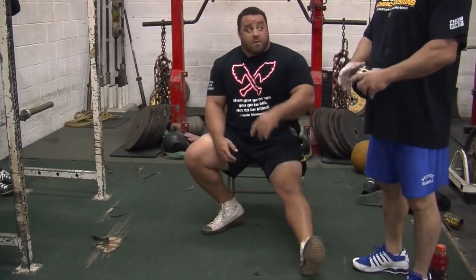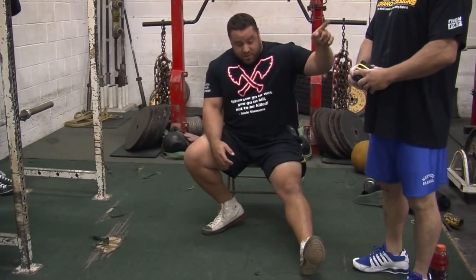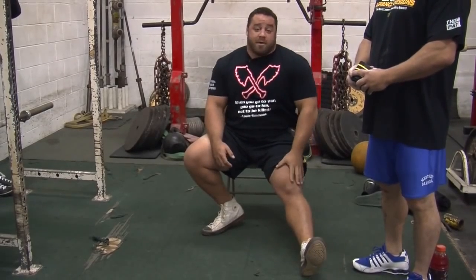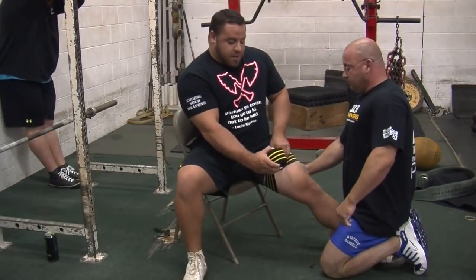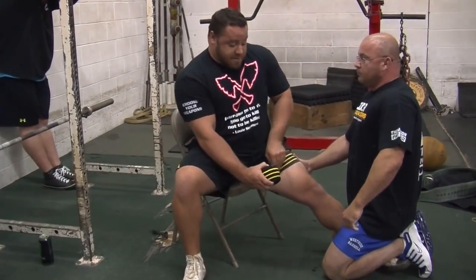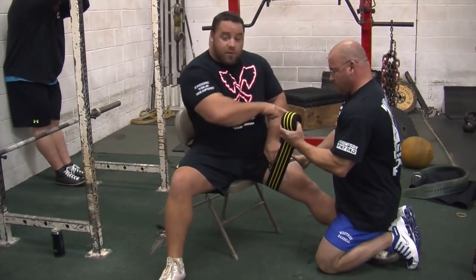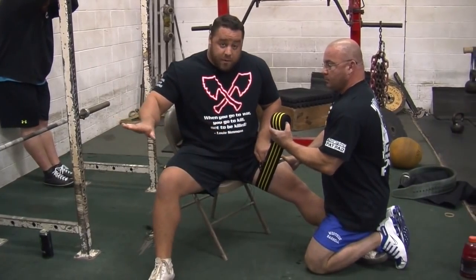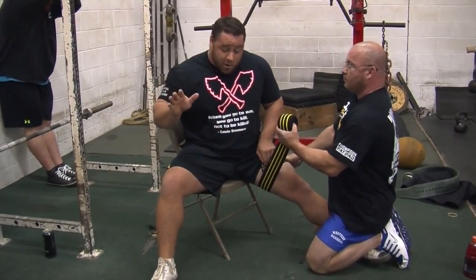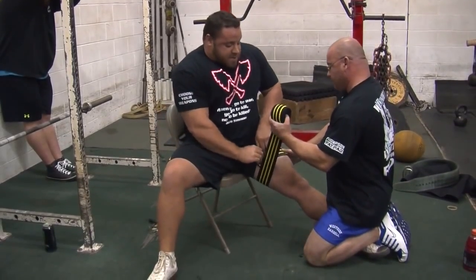Hey, this is Dave Hoff at Westside Barbell, all-time record holder in the total. This is my friend Joe Jester, training partner. We're going to show you how to wrap a knee the Westside style. Today we're using the Inzer Gripper wrap — Inzer sends us these and it's the best knee wrap in the world. We always start wrapping outward, because when we're squatting we always want to push our knees out in the hole. If we go down and our knees come in, that's how injuries happen.